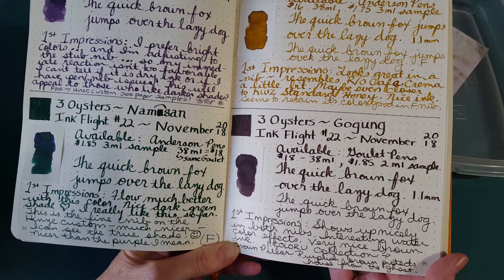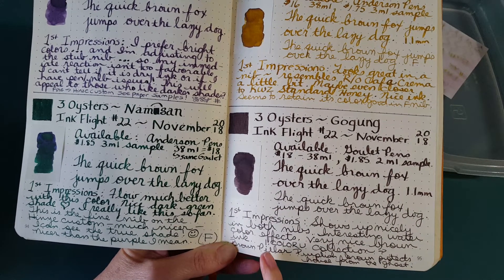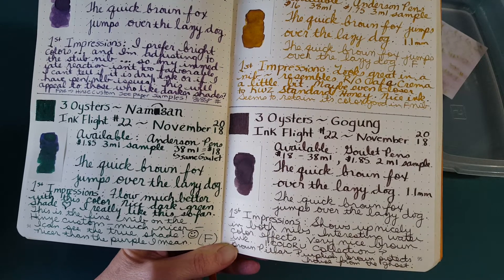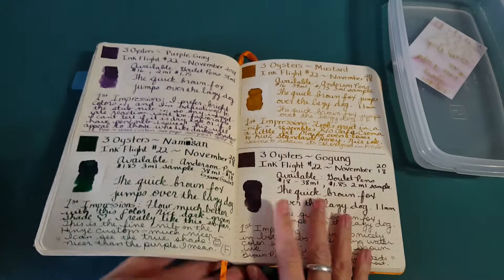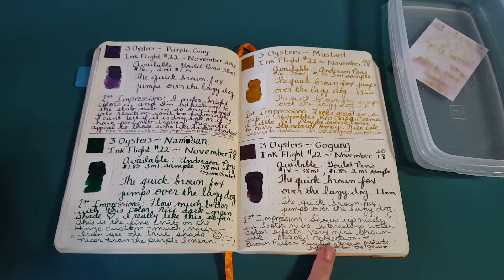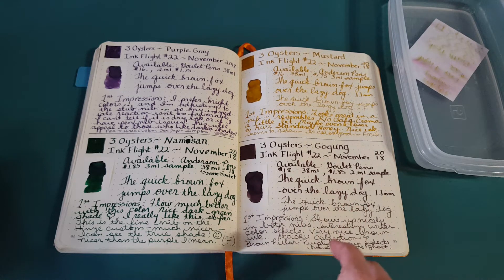It's available at Goulet Pens for $18 for the 38ml. It's part of the 'I Color You' collection from this company, where the colors represent parts of the country. The Three Oysters I Color You collection represents the official colors of Seoul City, South Korea, modified from the 'I Seoul You' brand. This color, Gogung, is a representative color of Seoul — it looks like the brown pillars in the historical palaces.